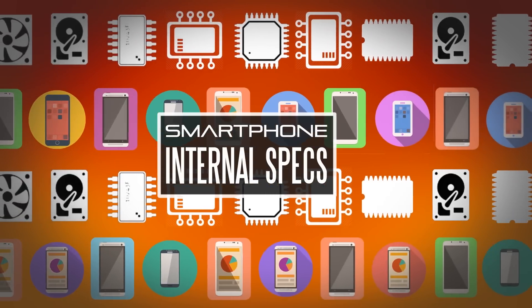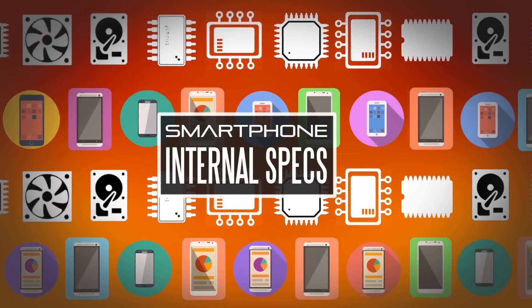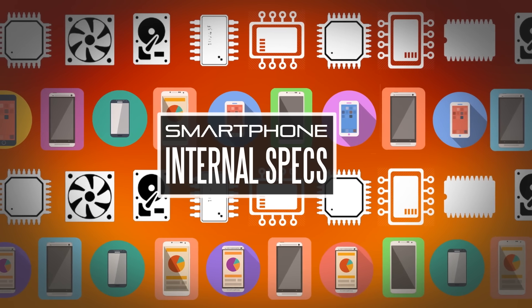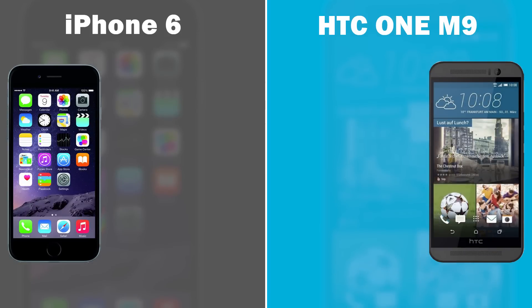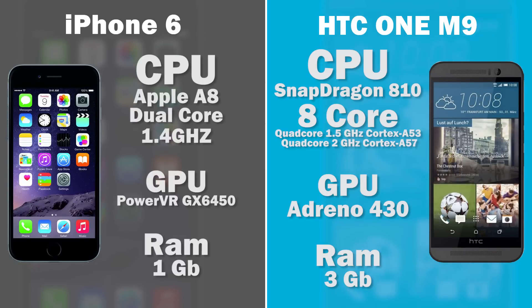Moving on to the internal specifications — one of the real interesting things about the M9 is that it will be one of the first smartphones to utilize Qualcomm's brand new Snapdragon 810 chip, which is an eight-core processor comprised of two quad-core CPUs: the Cortex-A53 and the Cortex-A57, with one cluster clocked at about 1.5GHz. We'll also have the faster Adreno 430 GPU, which should deliver better gaming performance and GPU-accelerated applications.